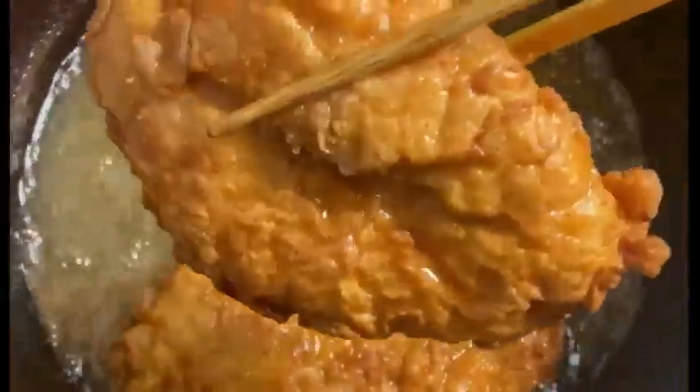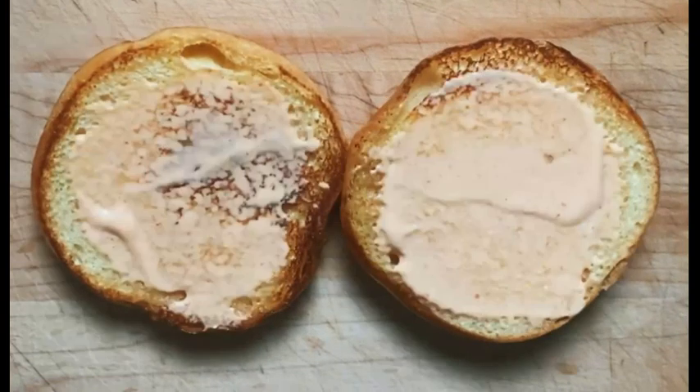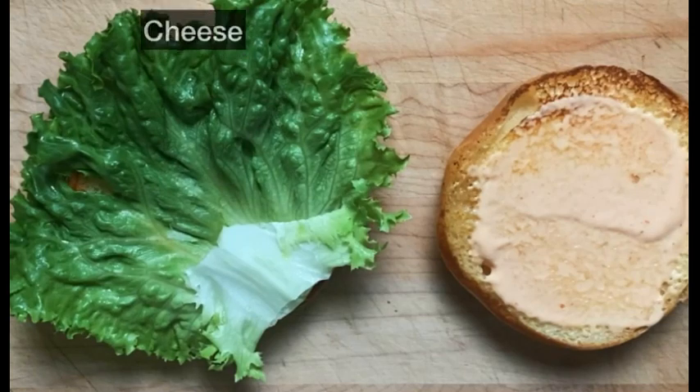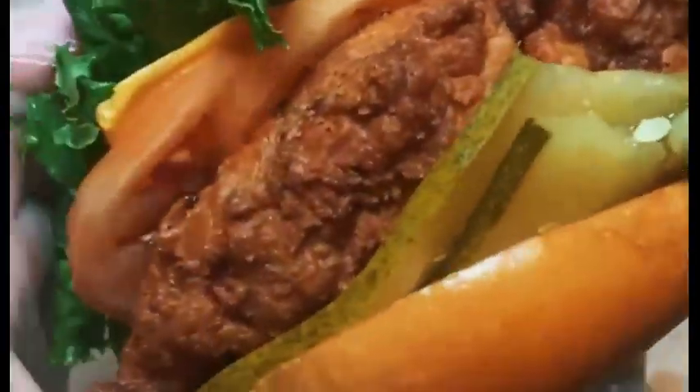The frying time will vary depending on the size and pieces of chicken, but it should take about 10 to 13 minutes. Spread the sauce on the butter-toasted brioche hamburger bun, and add lettuce, cheese, tomatoes, fried chicken, and dill pickles to complete the burger.